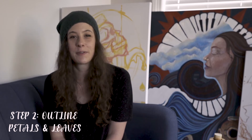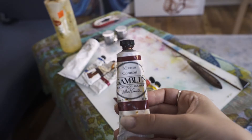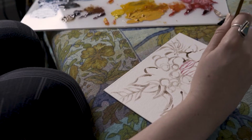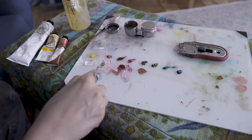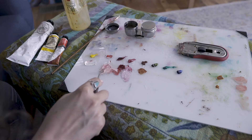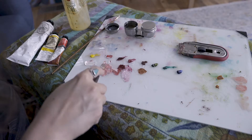Step number two: outline the leaves and petals of your bouquet. I love using alizarin crimson for flowers. Quinacridone red is such a beautiful pigment. For a peach tone, which is a warmer color, you're going to use cadmium red hue, white, and a little bit of yellow.